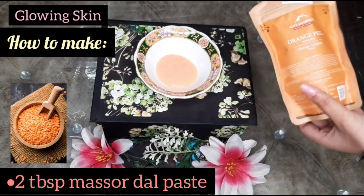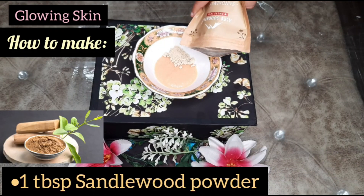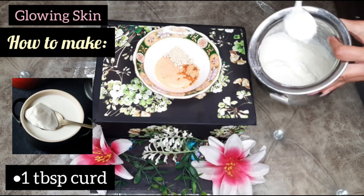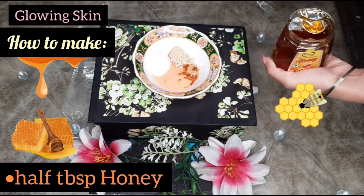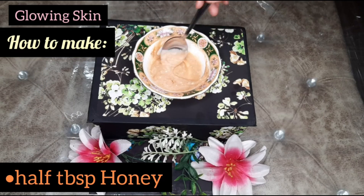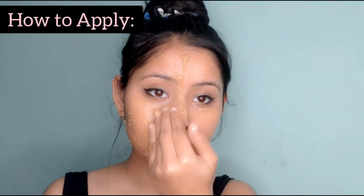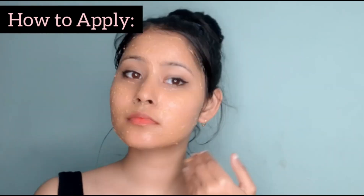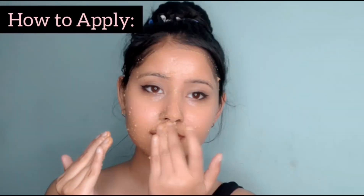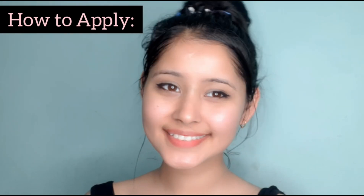For this next remedy, we need 2 tablespoons of masoor dal paste, 1 tablespoon of orange peel powder, and 1 tablespoon of sandalwood powder — you can skip one of these powders if you want. Then we add curd and half a tablespoon of honey. For glowing skin, this mask is very very good, especially in summers. It relaxes your skin, gives nourishment, and masoor dal paste is an amazing ingredient. It cleans dirt and pollution from your skin, and your skin will instantly glow.